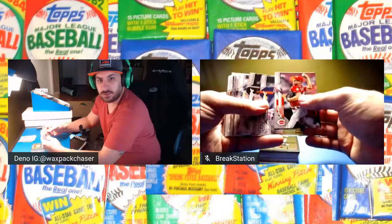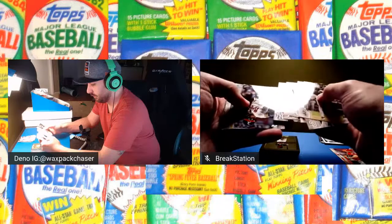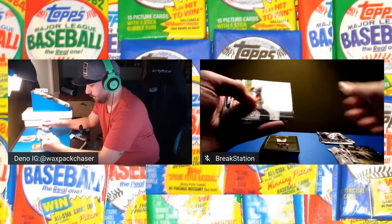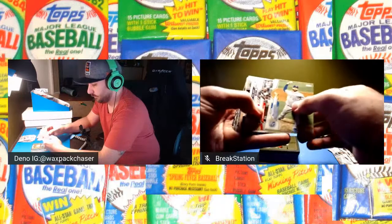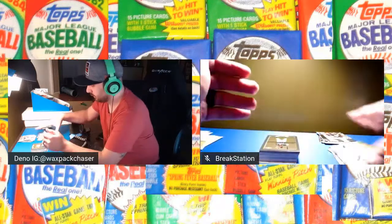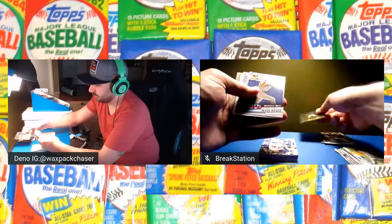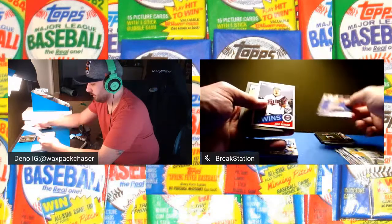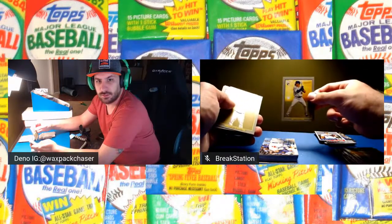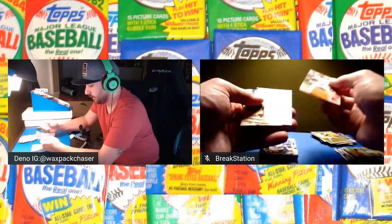We got Sonny Gray, Tatis Jr., Tim Anderson, Machado. There's an Acuna. There's a Juan Soto. We got Davis, Wade Boggs, Jose Berrios. There's a Lux Chrome — that's cool. And the rest of these turkeys are nothing.